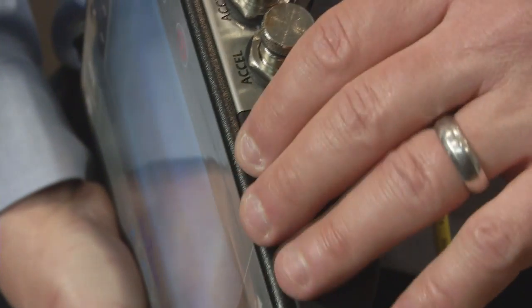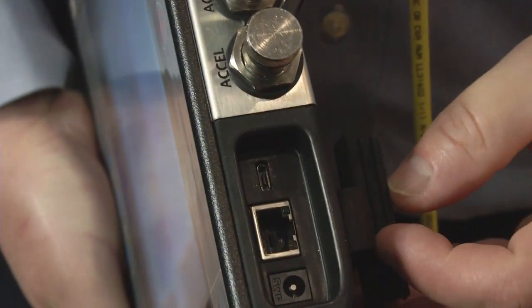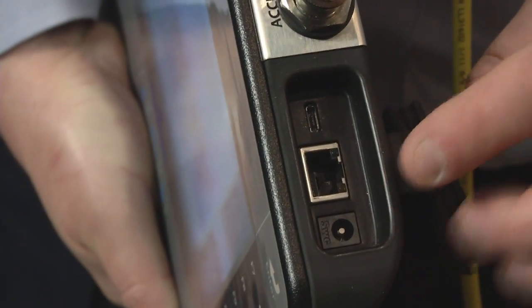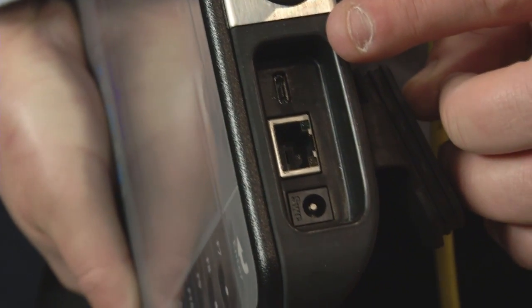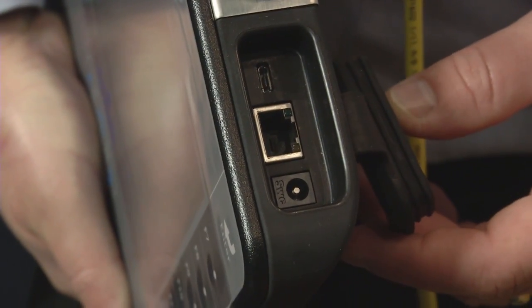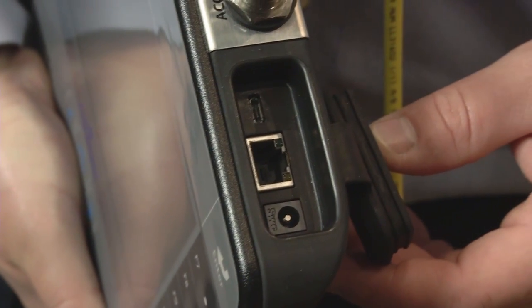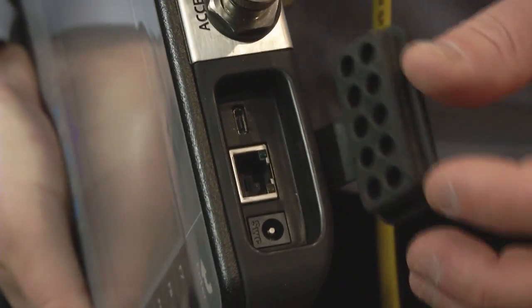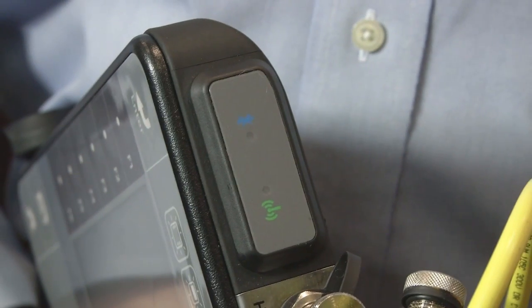All of the connections to the CSI 2140 are on the top of the instrument: power, wired Ethernet communications, and USB 2.0 communications for uploading and downloading routes and data with the AMS Machinery Manager software. All of this is sealed up with a rubber plug to make an IP65 sealed connection.